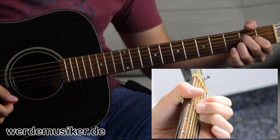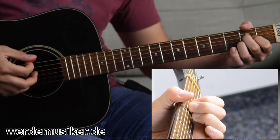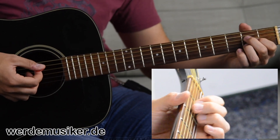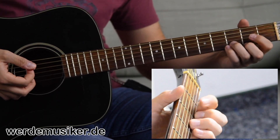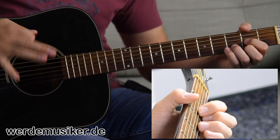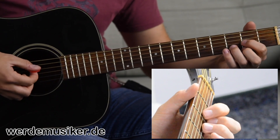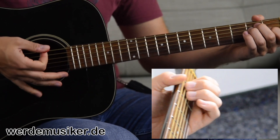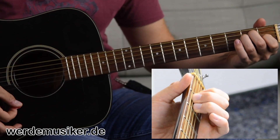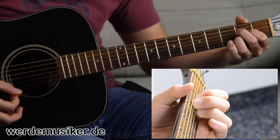Now for the Schlagmuster: you strum the A chord twice, then switch to D twice. So: A, A, D, D. Between the two chords you briefly mute the strings — release the pressure in your fretting hand and mute with the edge of your strumming hand. So: A, A — stop. Then D. Same thing — release pressure, slide to the next chord while simultaneously muting with the hand edge. E-Dur — mute — back to D. And it continues like that.